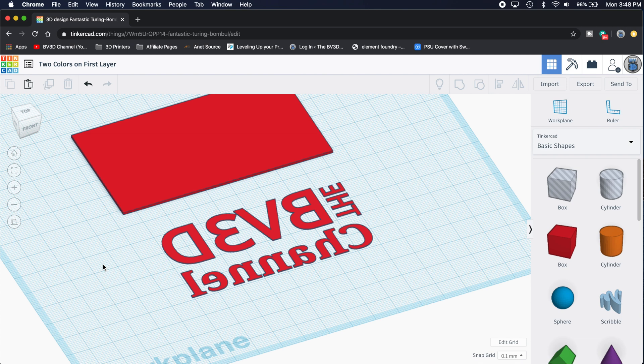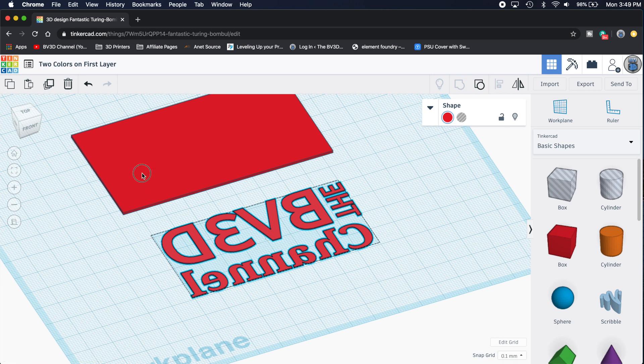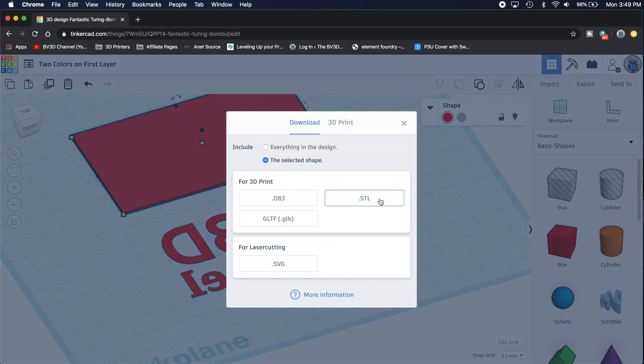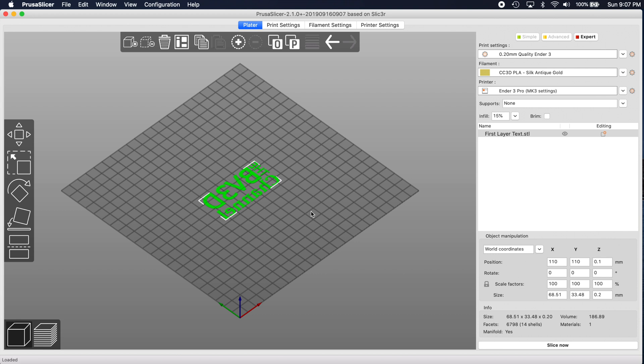So now we have the two models which will become our two-color card. Select just the text model and export it to an STL file. Then select just the card model and export it to an STL file. Now that we've got the two models exported, we need to import them into the slicer. I use PrusaSlicer, but if you use Cura or some other slicer, that's cool too — the concepts should work regardless of the slicing software. I'm going to take the text model STL file and drag it into the plater in PrusaSlicer. Most slicers will automatically center the model on the build plate, and that's what we want. Remember, in Tinkercad we made sure that the text was centered on the card before we cut the text out of it, so later when we slice the card model, it'll be in the correct place if it's centered.